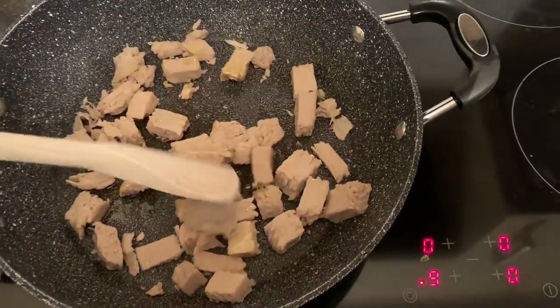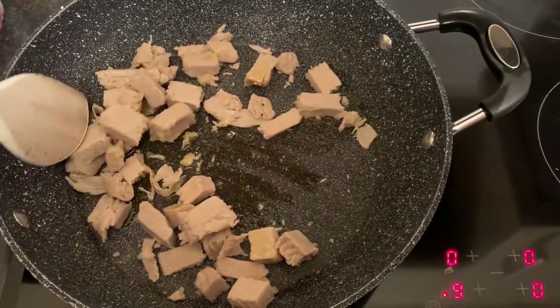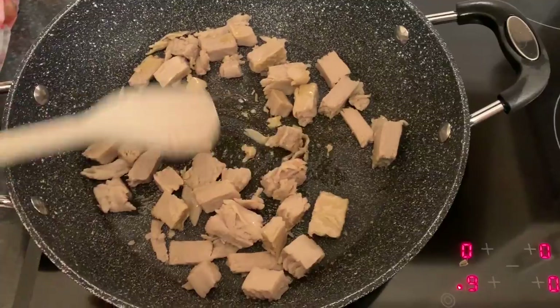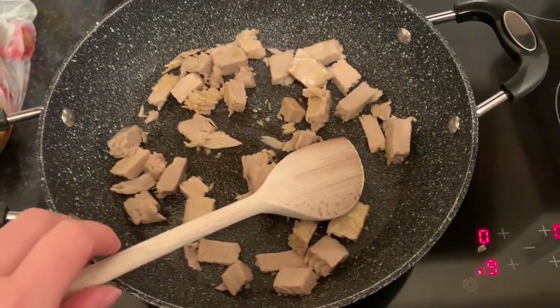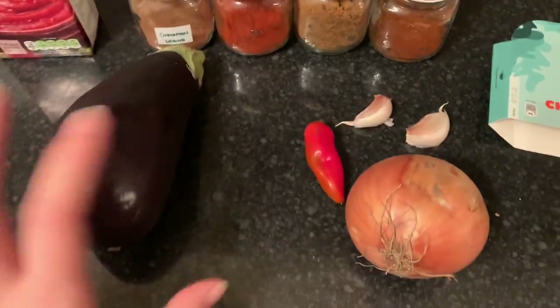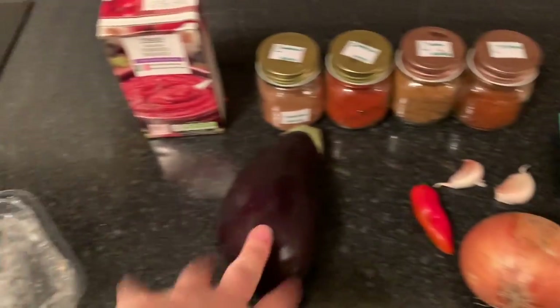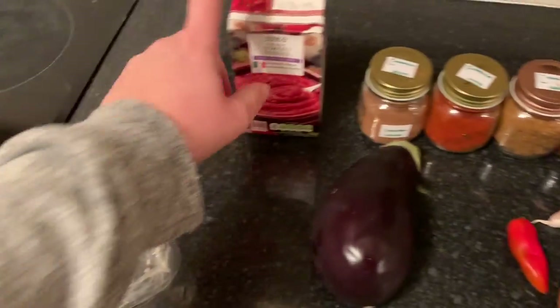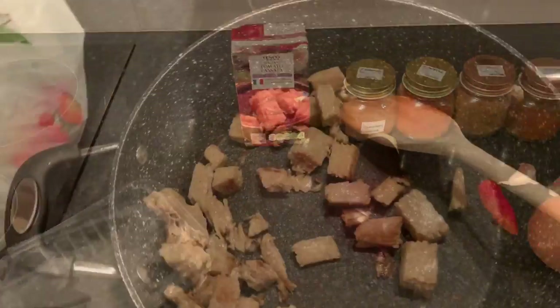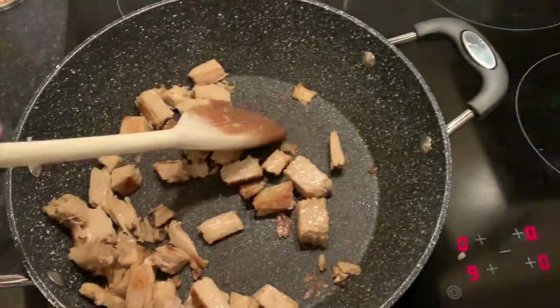So while that gets going, I'm going to chop up my onion, garlic, and chili and get those in, then chop up the aubergine and chuck that in, then add the spices, then throw in the passata, and just leave it all simmering for probably 20 minutes. Sorry about the noise — just to show you this is browning really nicely.